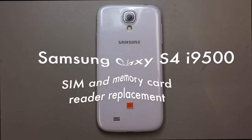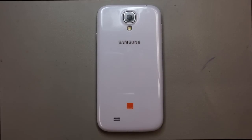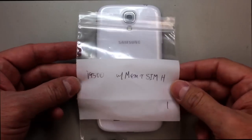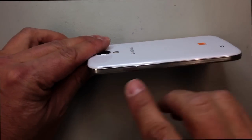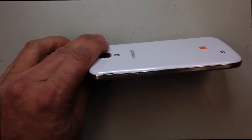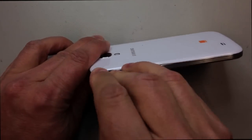This is the i9500 SIM and memory card reader replacement video, and we're going to do this without actually pulling the board today. You can see I have my replacement SIM card reader, and this is something that unfortunately goes bad sometimes on the Galaxy S4.